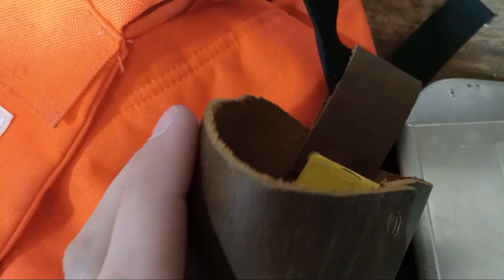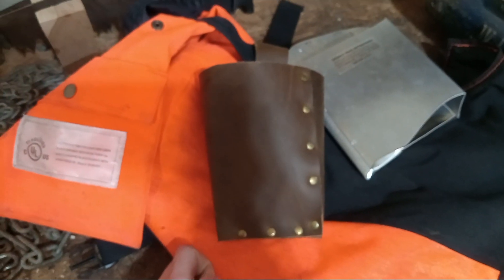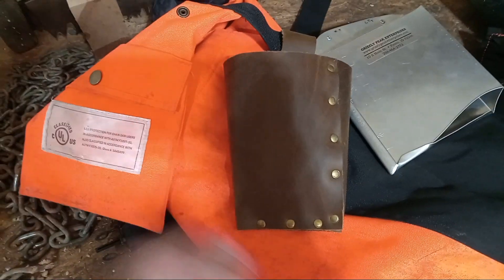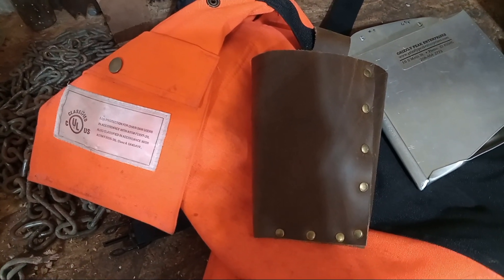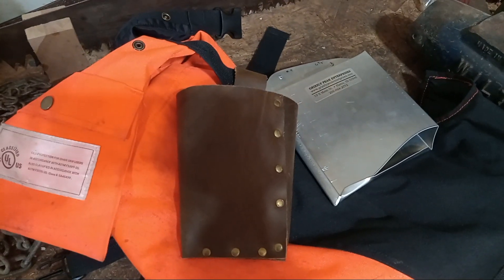And there you go — my leather felling wedge scabbard. I might even later look into making an aluminum file holder for a chainsaw file, just in case you want to touch up your blade in the field if you hit dirt or sand, because full chisel blades can tend to dull a little bit quicker than semi chisel chains. Thank you guys for watching — be sure to check out my video on the aluminum axe scabbard, what its purpose is, and why you need one. God bless and see you on the next one.